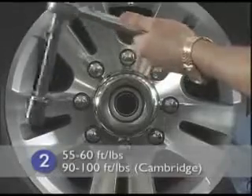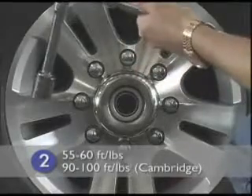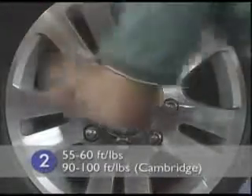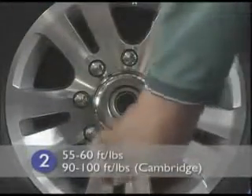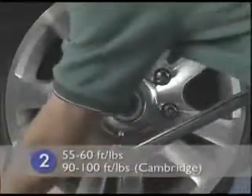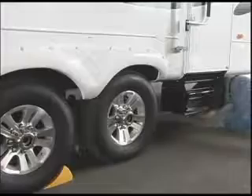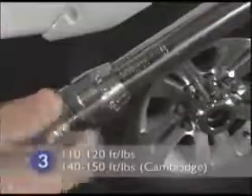Before you begin stage two, preset your torque wrench to 55 to 60 foot-pounds — 90 to 100 foot-pounds for the Cambridge. Apply torque to all lug nuts following the star pattern. After stage two, the wheel is secure enough to support the weight of the trailer and can be lowered off of the jack stands.